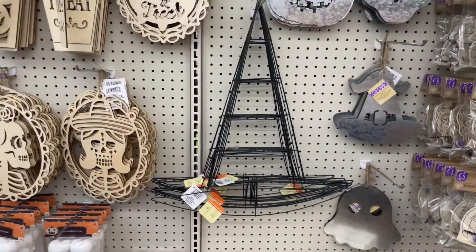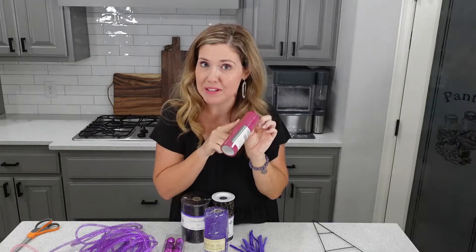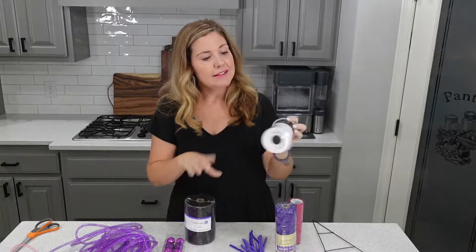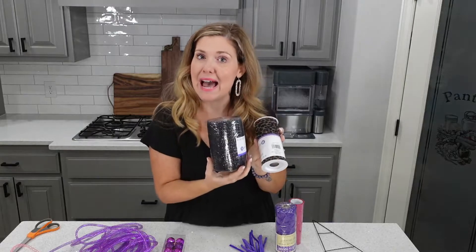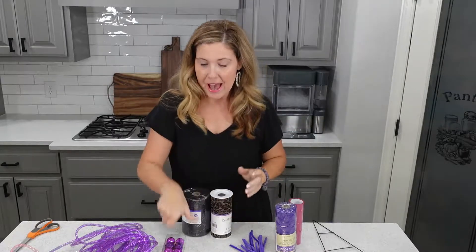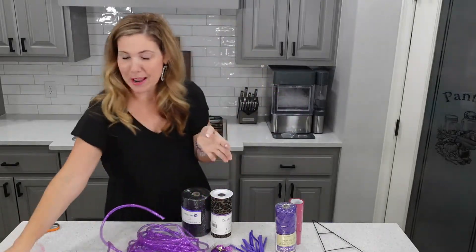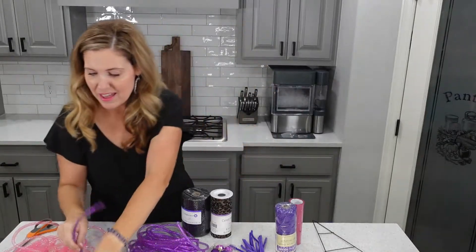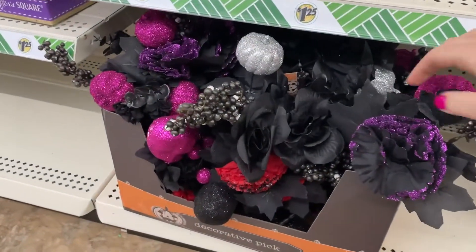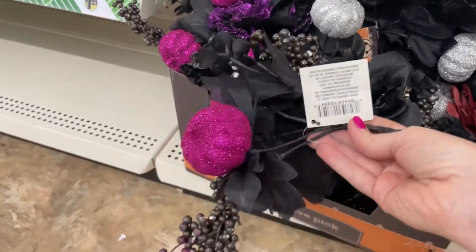This was a fun find this year. I'm going to embellish it with some hot pink tulle with glitter that I got at the Dollar Tree, purple tulle from the Dollar Tree, leopard tulle, and some black mesh that I picked up at Michael's. I also found little ornaments at the Dollar Tree. I love this mesh tubing - I'm going to use some pink and some purple. Can you tell I'm not really into the orange and black? We're going pink and purple and black and leopard for this witch's hat. So let's get started!